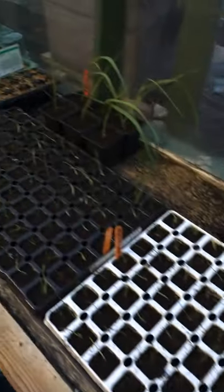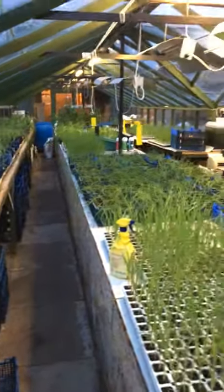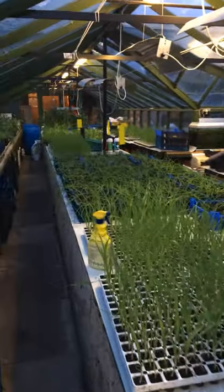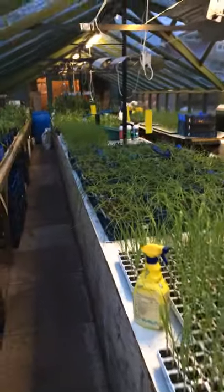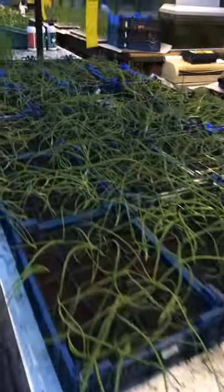So that's my little propagating bench — just a quick look through the greenhouse. It's just starting to fill up nicely. This is the second greenhouse; I start off in another greenhouse down the bottom and move things up here. These are all young leek plants and these are all onions.